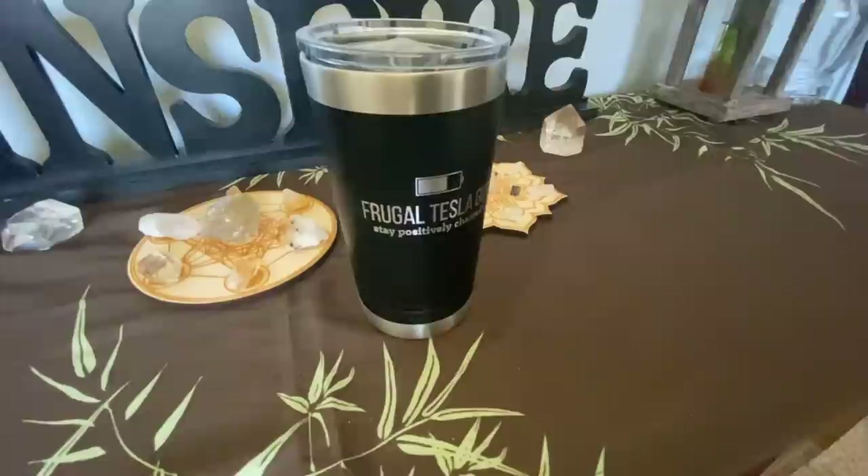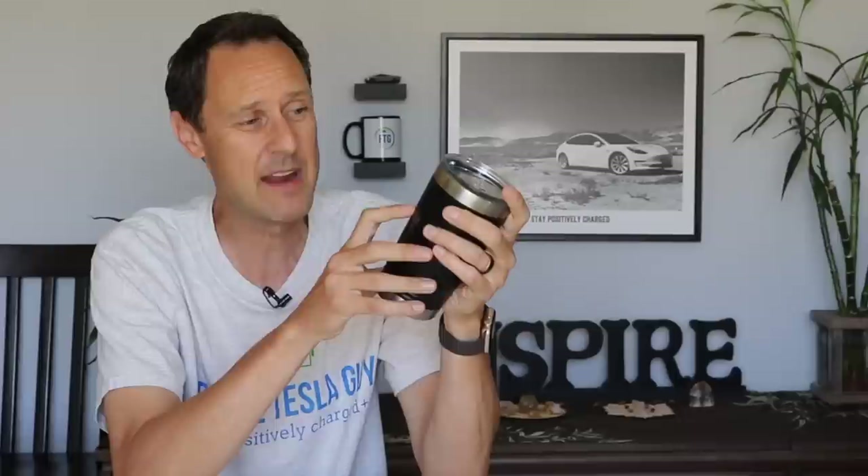In a recent video shoot, I had an opportunity to meet someone by the name of Tony Pham. He's become a new friend of mine, and there are two things that he did for me. First, this is really cool — he's got these travel mugs that he can actually put any kind of engraving in. It's really cool. And what he did is he surprised me with this one. It's got my logo on there, Frugal Tesla Guy, stay positively charged, even the battery.